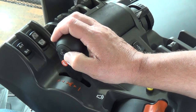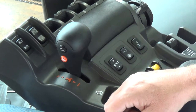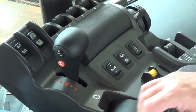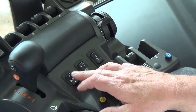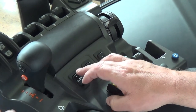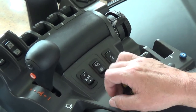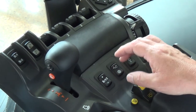Next is our one-touch button on the left here. Depress that button to activate one-touch. Next are our increase and decrease buttons for cruise control, SV1, and SV2. When you have SV1 engaged, you can increase or decrease your traveling speed, and you can do likewise with SV2.